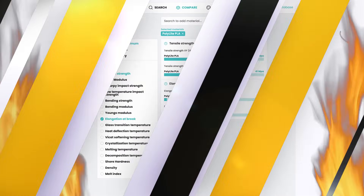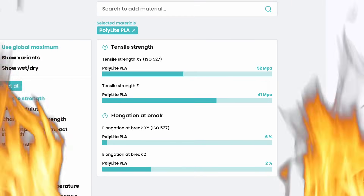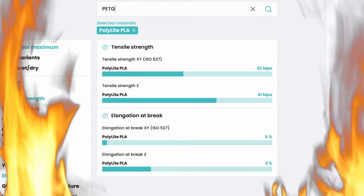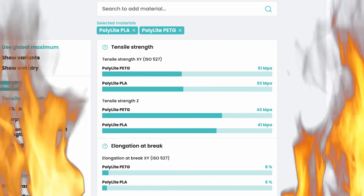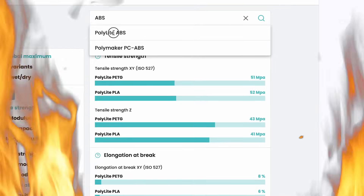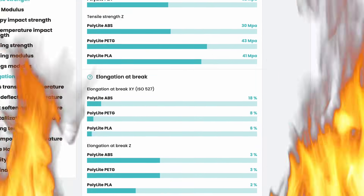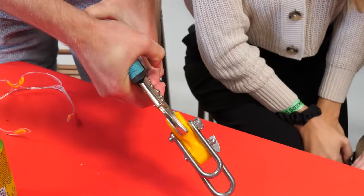PLA prints smoother than a sundae pint but snaps faster than a dodgy pub chair, featuring a tensile strength of 52 megapascals — this famously brittle filament leads the way in tensile strength. PETG is tough as nails, only one megapascal behind PLA in strength but with an extra 2% on elongation at break. ABS warps like a banshee, but if you can tame it, it's an absolute monster in the pull test — what it lacks in strength it makes up in elongation with a whopping 18%.